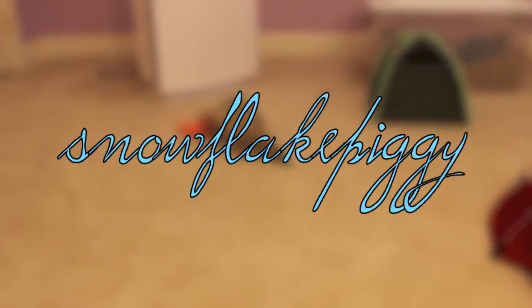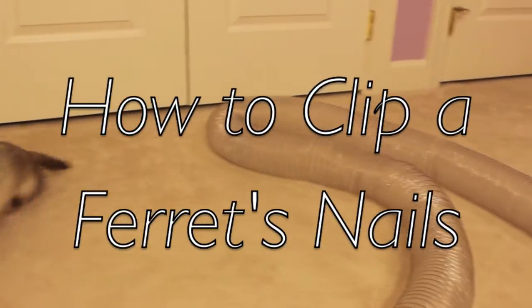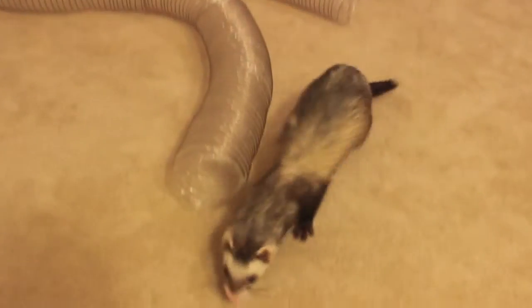Hey you guys, it's Silphic Piggy back with another video and this one is going to be about how to clip a ferret's nails.